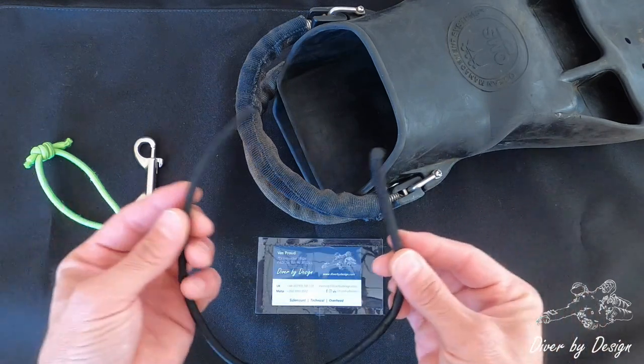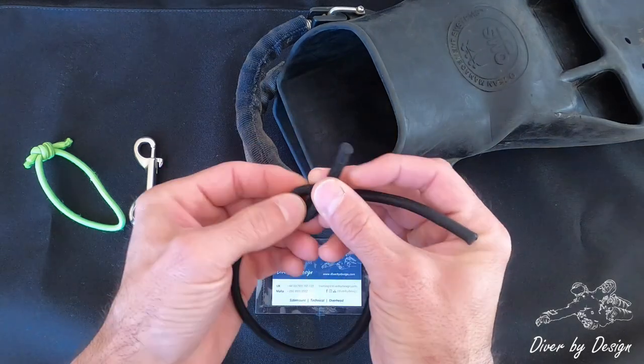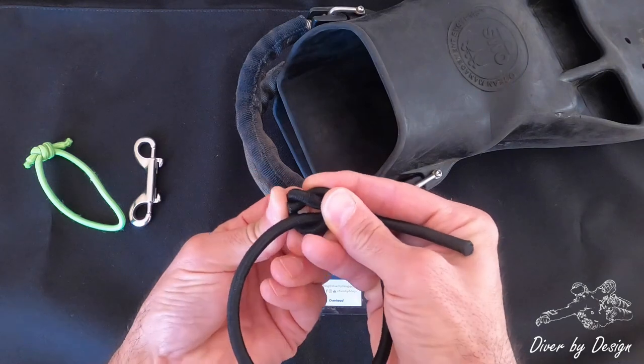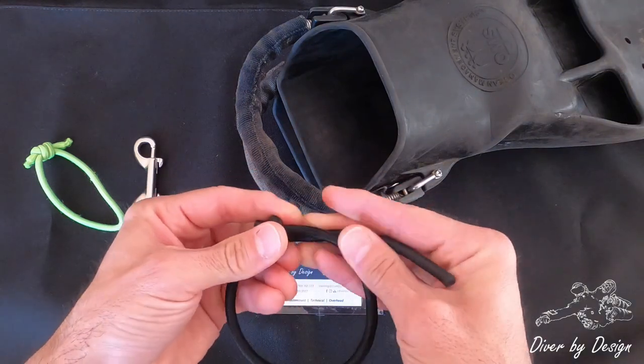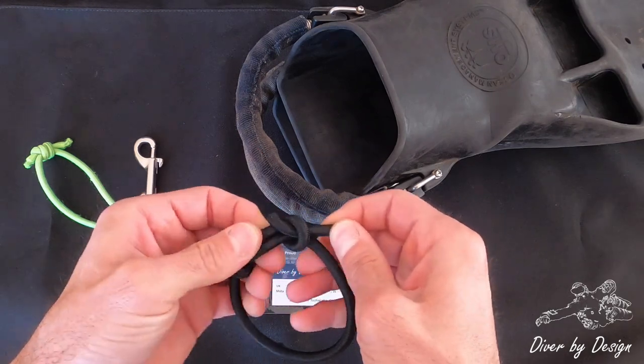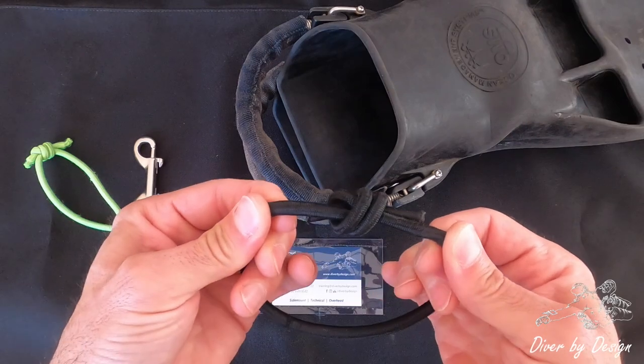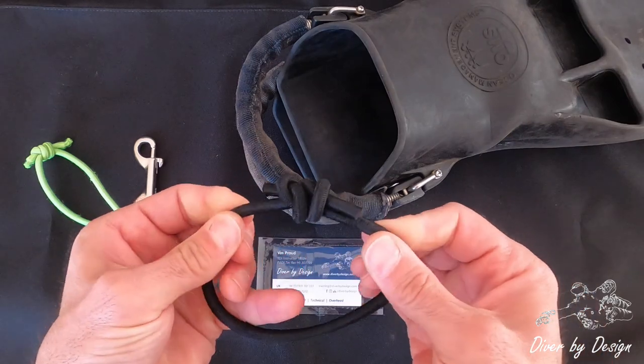Starting off with 50 centimeters, we're now going to tie what is the fisherman's knot, which everyone's been practicing. There we are — there's the knot.